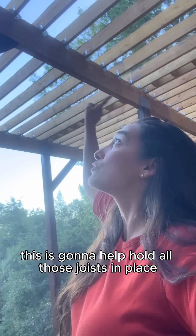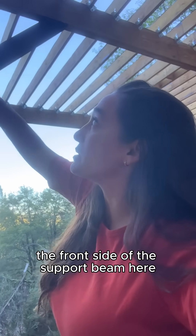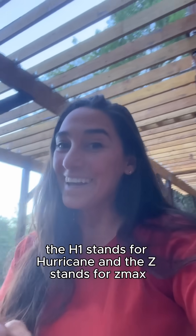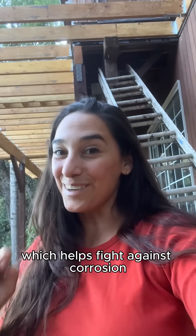This is going to help hold all those joists in place. You only place them on the front side of the support beam here, and that should do its job. The H1 stands for hurricane, and the Z stands for Zmax, which is the coating that helps fight against corrosion.